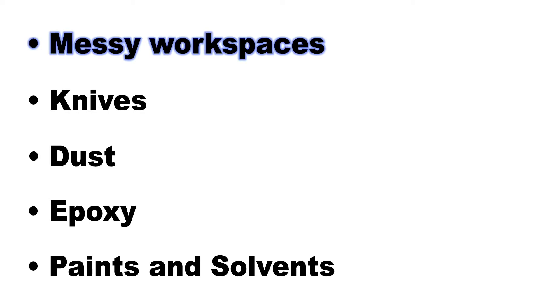Messy workspaces are a hazard. We'll talk about how cleanliness and preparation produce better results and safer working conditions. Hobby knives are a very common tool — a few simple techniques will give you better results and more safety. Certain kinds of dust, aside from causing a mess, can be toxic. Epoxy is the premier bonding material in high-power rocketry, and we'll cover sensitization issues. Finally, whether you're building model rockets or high-power rockets, you'll need to be careful with ancillary chemicals and paint.